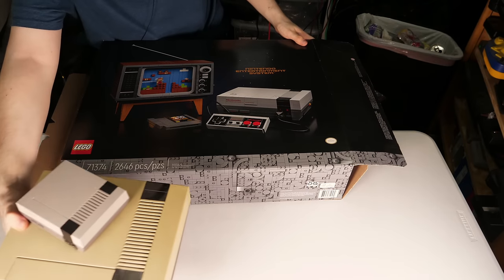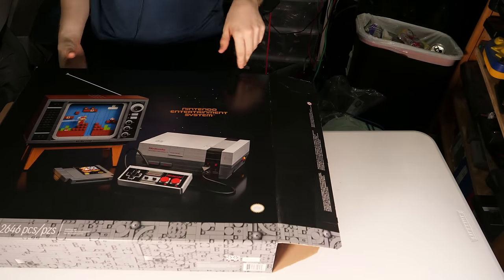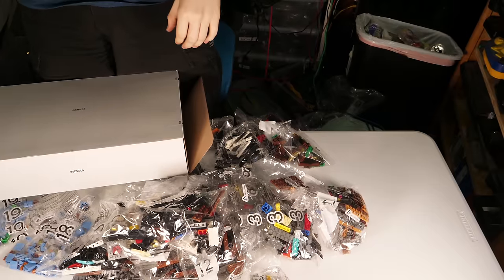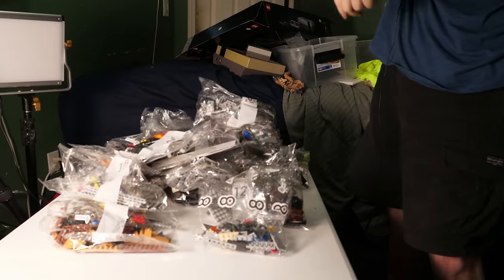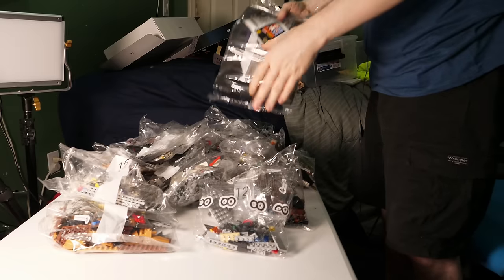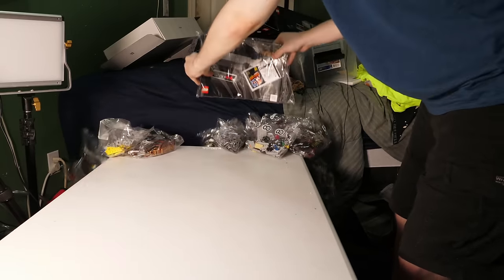Let's go ahead and do a hyperspeed unboxing of this thing. And by hyperspeed, I mean we do a dump, then we have another box which we can also dump. Now this whole pile of things — the only important thing is this. This is the manual. All of this, that's for later. This is for now.